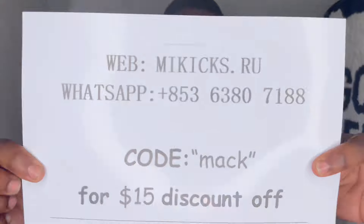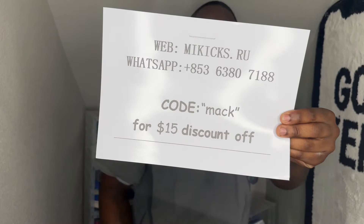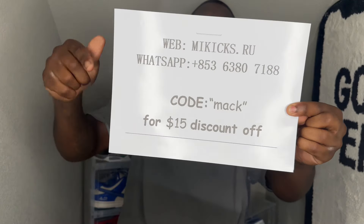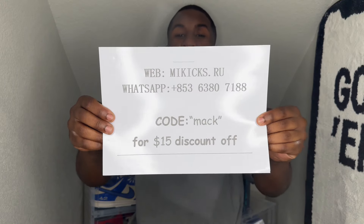Now, this is a sponsored video, so go ahead and check them out. Use my code MAC MAC for $15 off. Check out their website — I'll put the link down in the description below for more information. I appreciate them as always for coming in and helping out the channel.